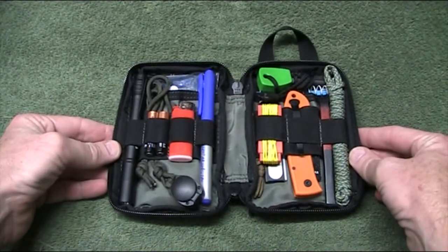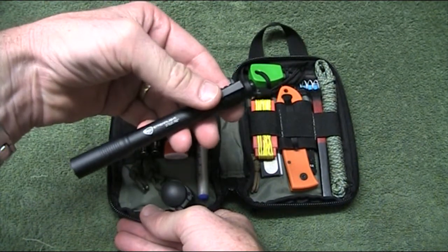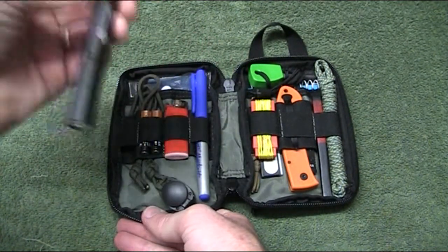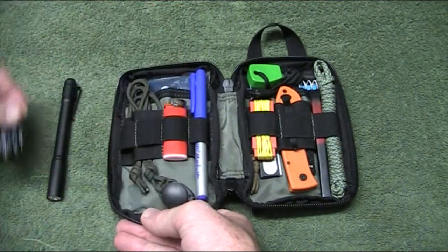As you can see I've got a fair bit of gear on board. I've got a Streamlight Stylus Pro — that's a two AAA flashlight in that side — and company in that, two spare AAA batteries.